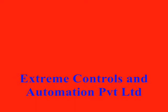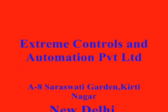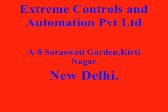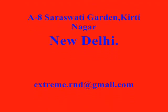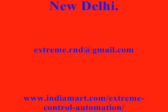This video is from Xtreme Controls and Automation Private Limited, A8 Sarasvik Garden, Cuisinekar, New Delhi. Our email ID is Xtreme.rnd@gmail.com. Thank you.